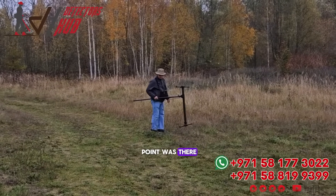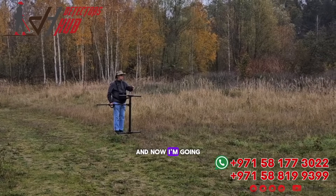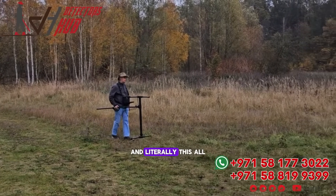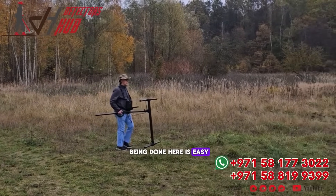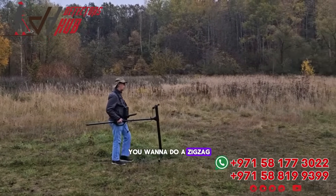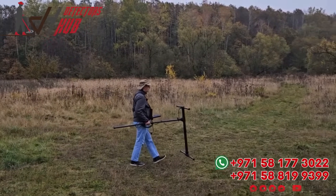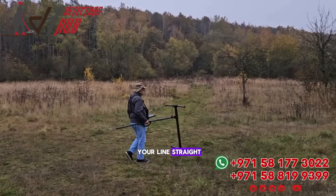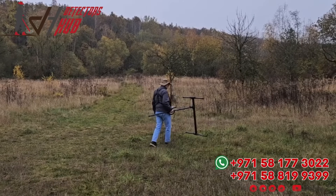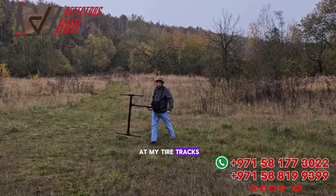My starting point was there. I've already accounted for where I'm going to be starting, and now I'm going to continue on my next path. This is all easy. Are there shortcuts? Sure. Do you want to do a zigzag? You can — I personally don't recommend it. With parallel, you keep your lines straight, you keep yourself metered so you're always moving at the same pace and the same tempo. I'm back here at my tire tracks and doing good again.